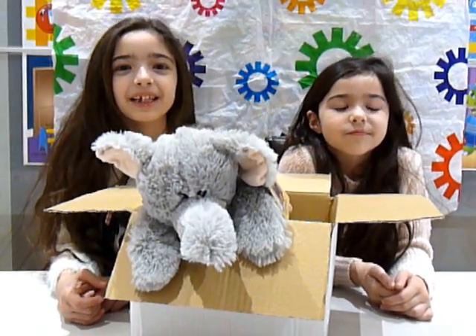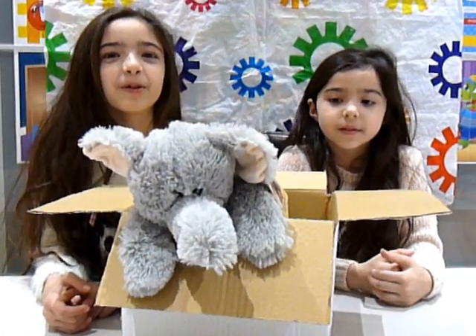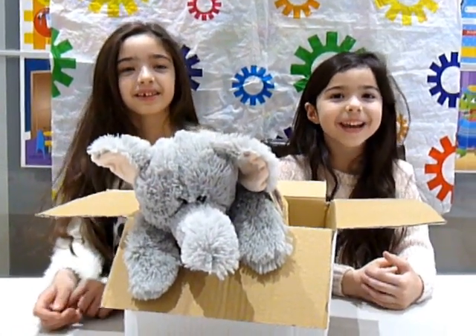Hi, welcome to Melanie's Fast Life. Today we are reviewing warmies.